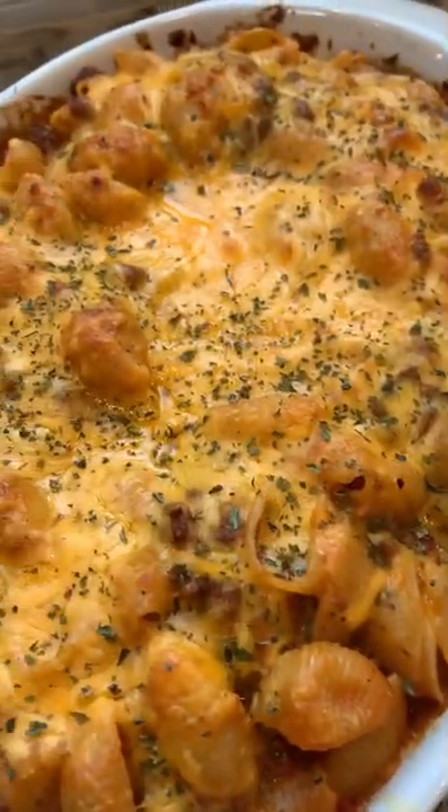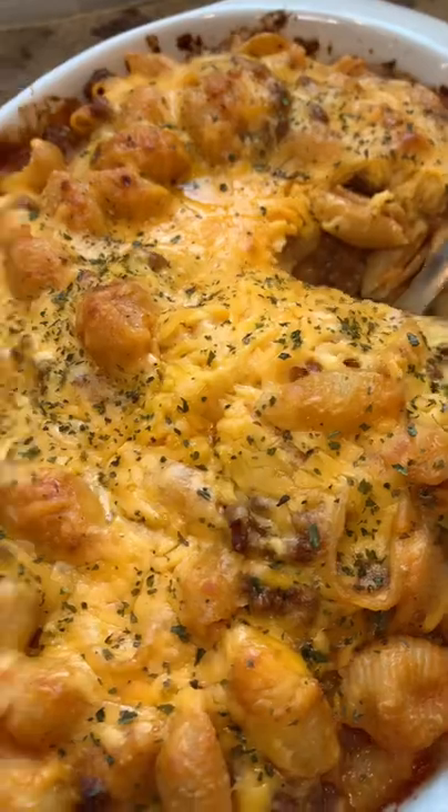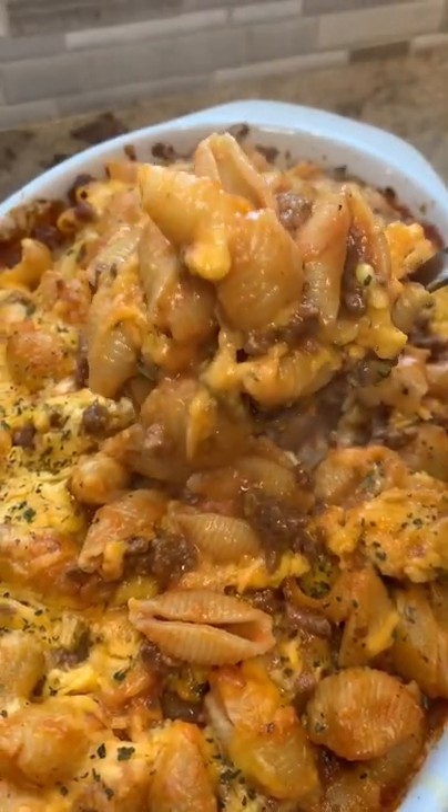I topped it with more cheese, put some tinfoil over it, and baked it in the oven until it was nice and golden and bubbly. And seriously, this stuff smelled so, so good. And if you're thinking that's kind of a lot like Hamburger Helper — you're damn right it is, and I absolutely love it.